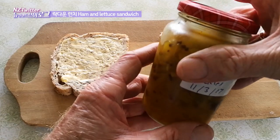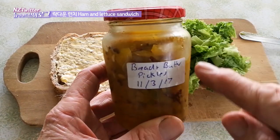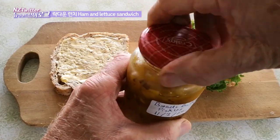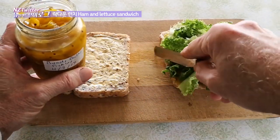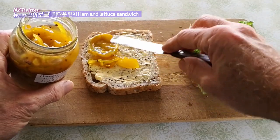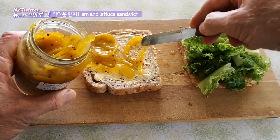The secret ingredient is these bread and butter pickles, made by a friend back in March 2017 — so it's three years old exactly. I've had it sitting in the fridge unopened and it's in perfect condition because I couldn't decide what to do with it. I've found that it makes fantastic flavour combined with the lettuce, ham, and mustard.